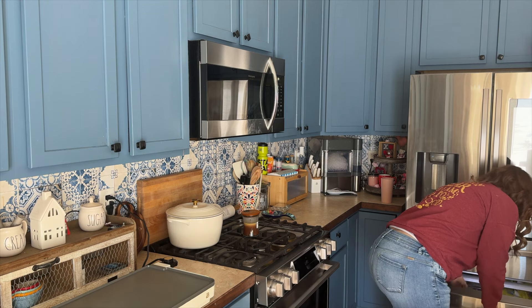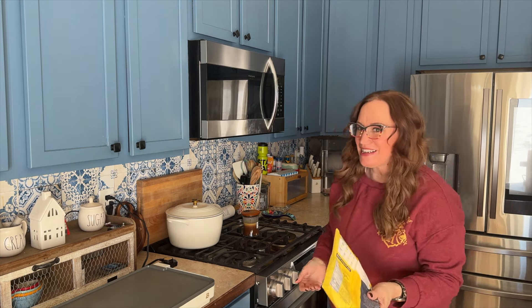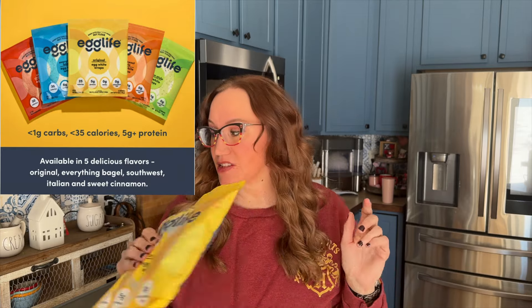Anyways, we are going to make today a dupe of sorts for the Egg Life wraps. I love these egg life wraps — they're very clean, just egg whites, salt, xanthan gum, and a natural preservative called nisin. They're pretty clean but kind of expensive and hard to come by. Here in Colorado I can find all the flavors at Walmart, but in Texas I could only find one flavor at Target or had to order online. So I thought, let's try making it at home with simple ingredients.